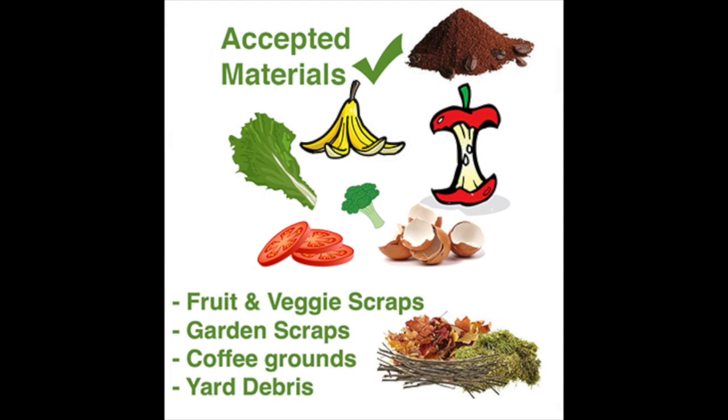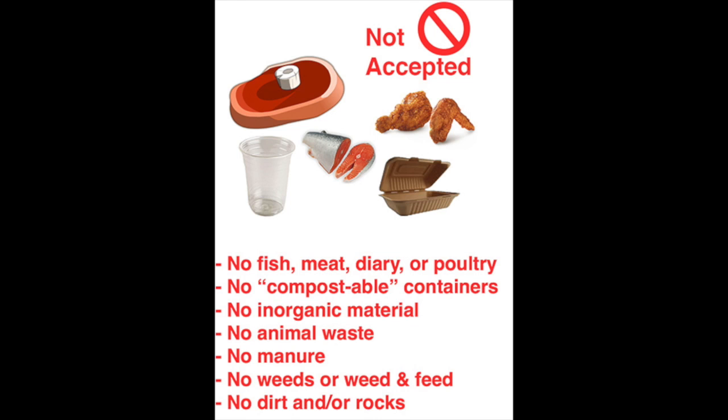Acceptable items include fruit and vegetable scraps and coffee grounds. Unacceptable items include meat, fish, milk, wrappers, plastic, or napkins.